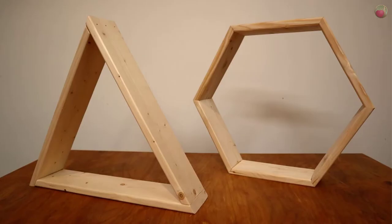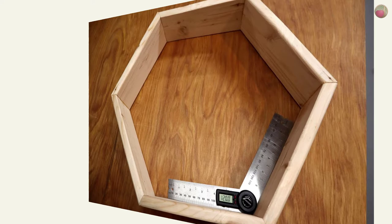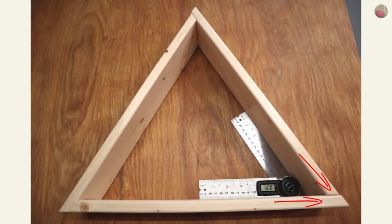It's all about the angles. Both triangle and hexagon shelves can be made with a 30 degree cut on your miter saw. The interior hexagon angle is 120 degrees, made when combining two boards at 30 degree angles. The triangle has 60 degree interior angles and is made when combining 30 degree angles butt to face.